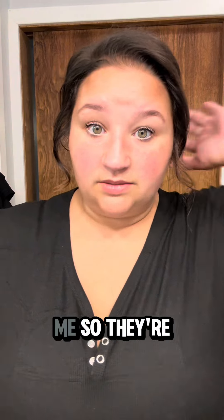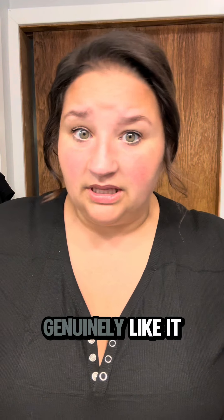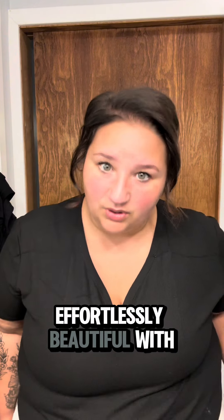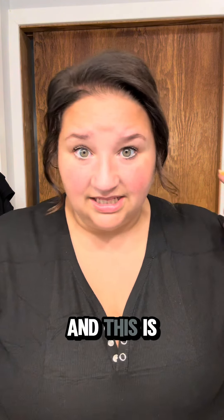They're not paying me to say this, but I do genuinely like it. They did send it to me in my P.O. box and I'm grateful for that, because I feel like a fancy lady doing very minimal shit to myself, and that's always what I'm going for. I want to look effortlessly beautiful with literally zero effort, and this is that.